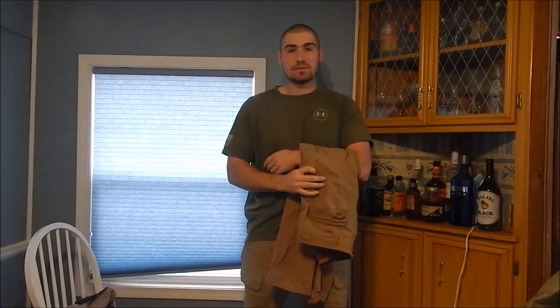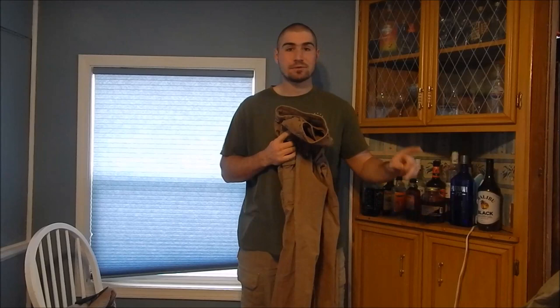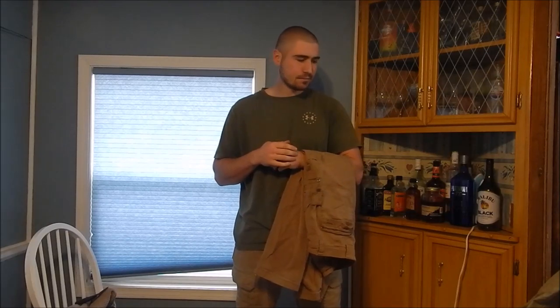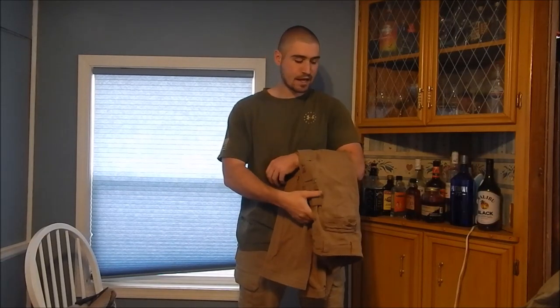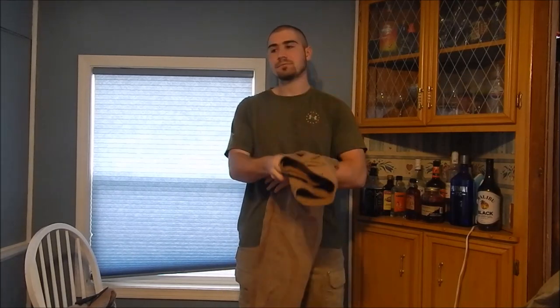I'm about to head to the post office to return these pants, and I might return the other pair too. I've used Duluth's No Bull Guarantee return policy a couple of times before for wrong sizing or wrong color, and I'm going to see if they stand by their guarantee — that if you're unsatisfied with sizing, quality, or if they tear or rip, you can return them for a new pair or a refund.